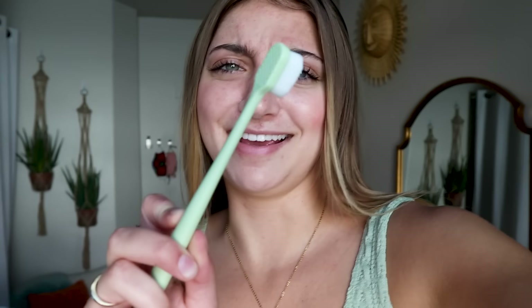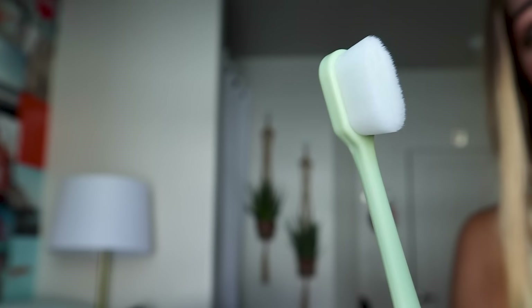It feels weird. I don't feel like my teeth are getting clean. It's not very foamy either. I don't think I like this. I also don't think I'm quite the demographic they're looking for because I think it's for people with sensitive gums. I don't feel like I have sensitive gums. It was an interesting experience. I'm glad I tried it because I've been curious, but I don't think I'd buy these.